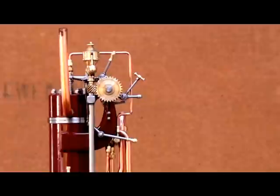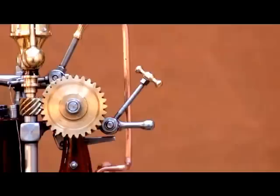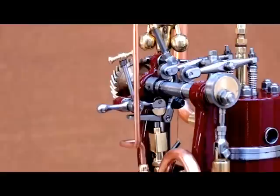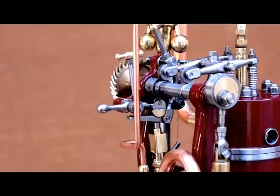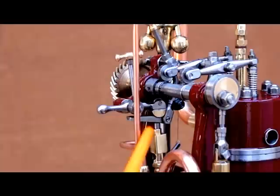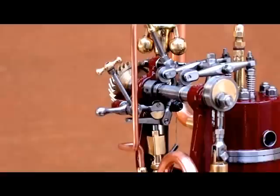I have made some improvements on this engine. Among other things, I have made a system that makes it possible to reduce the injection timing when the engine is running. This is the handle that controls the system. The handle is connected to an eccentric in the injection pump handle, which is situated between the injection pump cam and the injection pump.